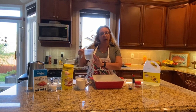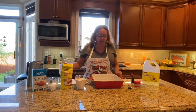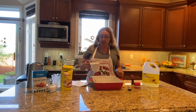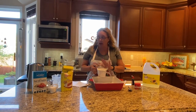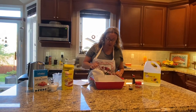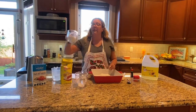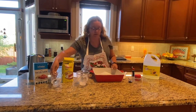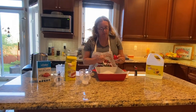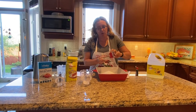The water could be one cup or a little bit more, but we will see the consistency. Then first, I will mix all the dry things that we have — that is the flour, the salt, and the cream of tartar. That is two cups of flour, half cup of salt, and two tablespoons of cream of tartar. The cream of tartar helps with the consistency of the Play-Doh.